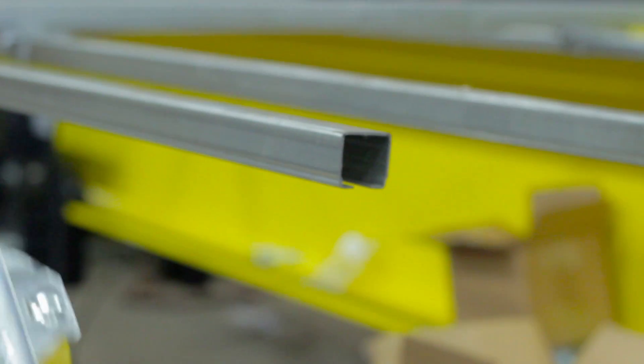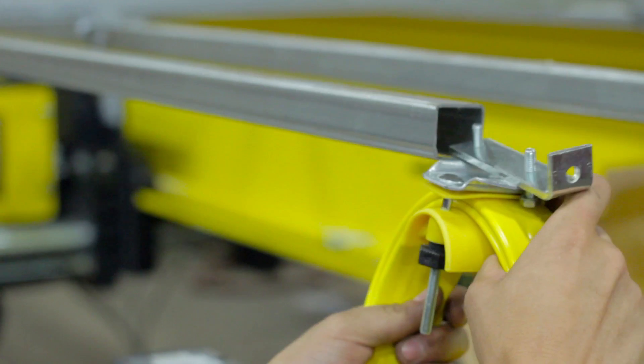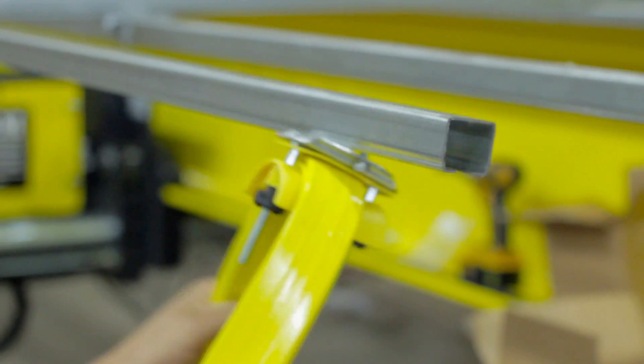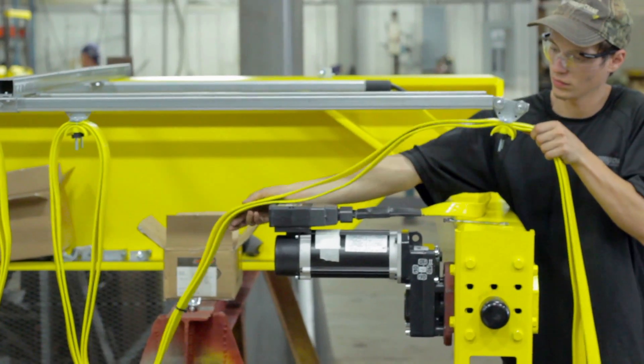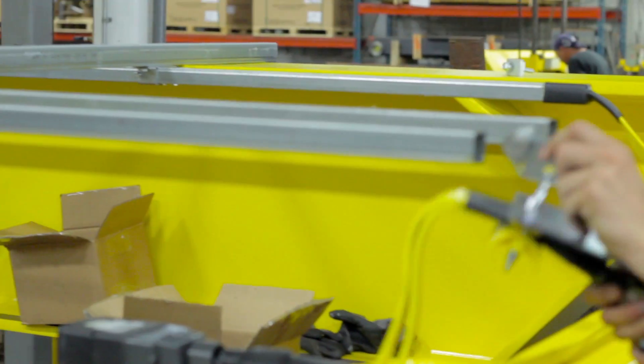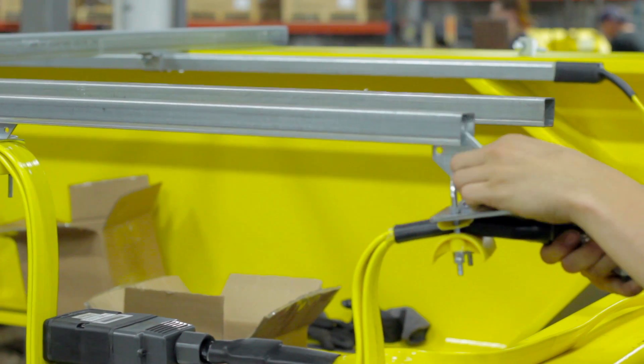Loosen the trolley on the end of the festoon to be able to slide it into the outermost sea track. Slide in each trolley piece of the festoon into the sea track. Make sure the festoon does not get twisted. Finish by sliding in the Pendant Plug Trolley.